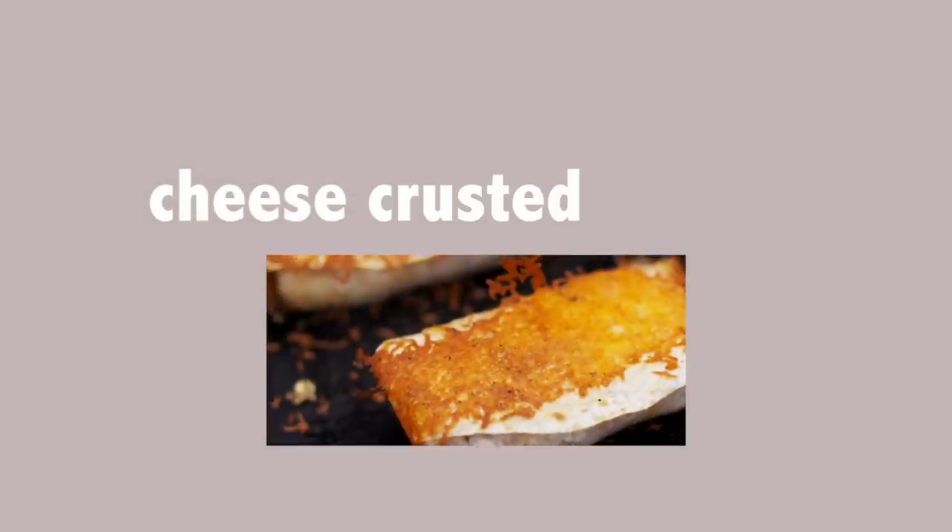Hello, welcome to my kitchen. My name is Andrew, and in this video, I'm going to be making a cheese-crusted burrito.